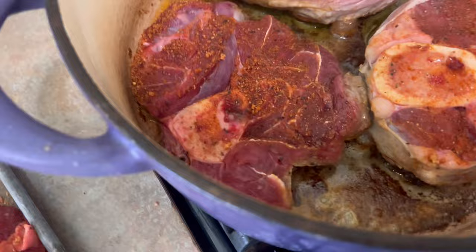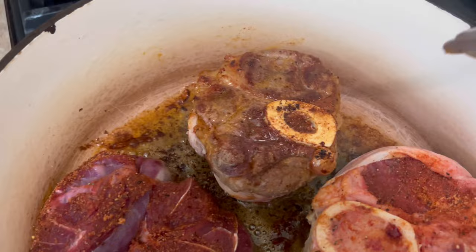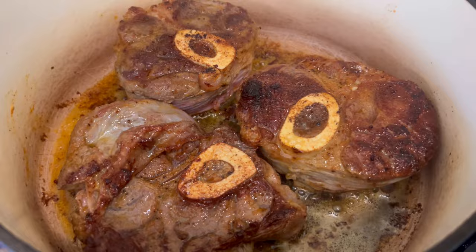I'm about to turn these over for the first time. I want to show you something to watch out for — see how dark the butter is getting? Just keep an eye on it. You don't want to let it burn. Once your butter's burned, there's not a whole lot you can do about it — you've got to scrap what's in the pot and start over. But if you notice it starts to get too dark, add a little more oil or butter. That just brings the temperature down.